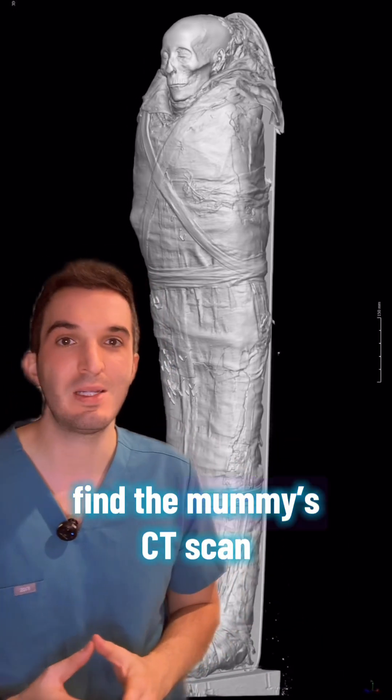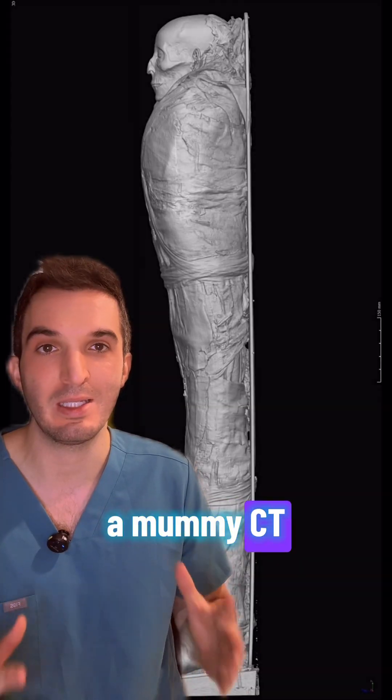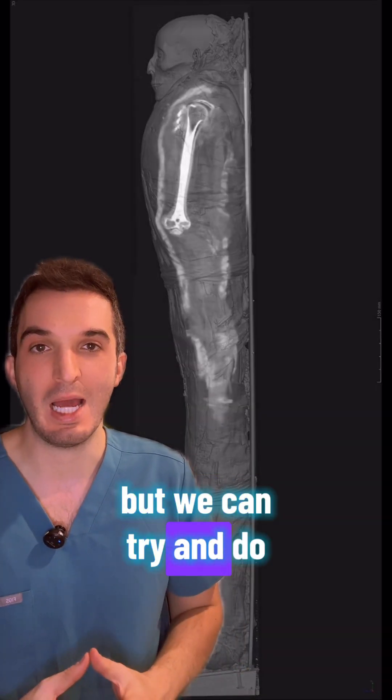The good news is I did find the mummy CT scan. The bad news is I have never trained on how to read a mummy CT, but we can try and do our best.